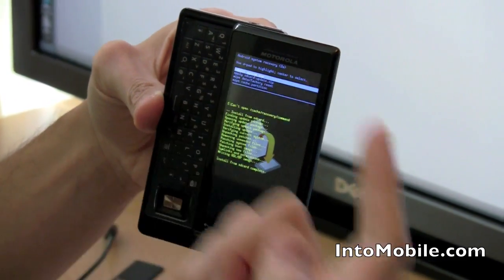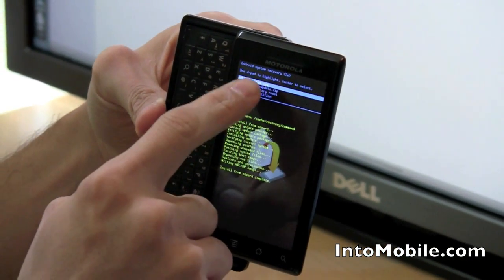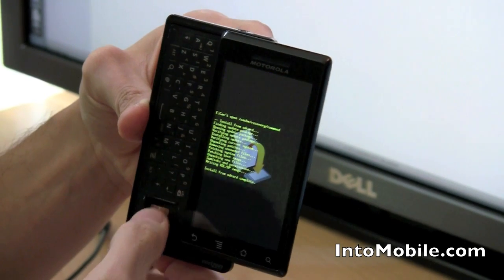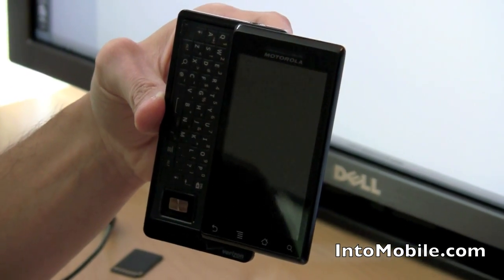Now you're updated, you're good to go — you are on Android 2.0.1. Using the D-pad again, hit the reboot system now option and wait for your Droid to reboot.